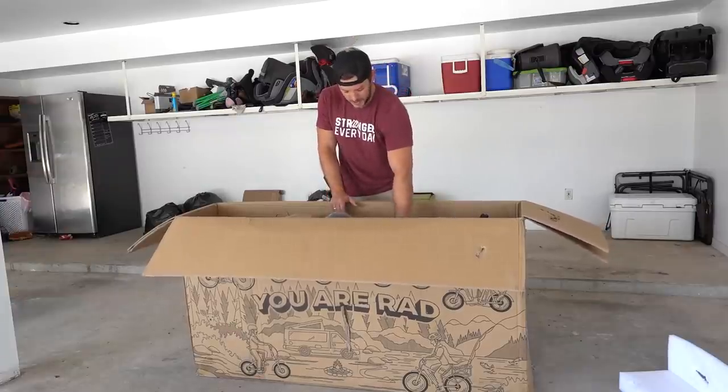I still have mine, still works great. We've had zero issues with it and it's been awesome out on the ranch. But this one is more awesome — most awesomest. Now, how to get it out of the box?